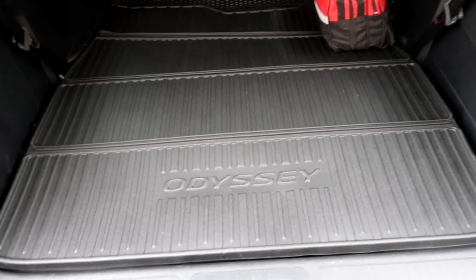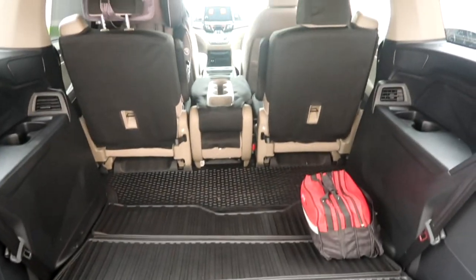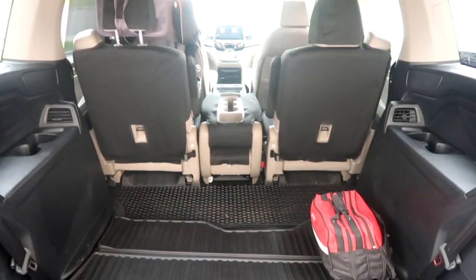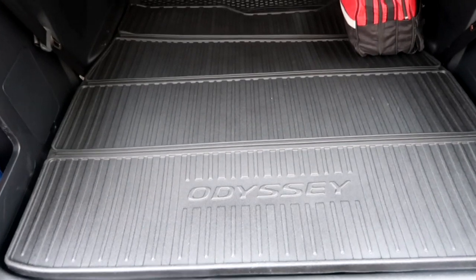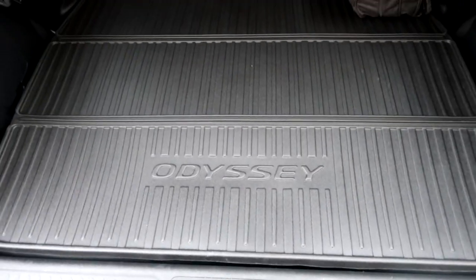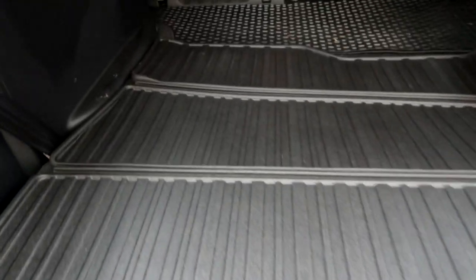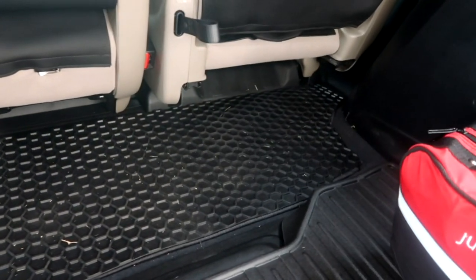I just wanted to show you guys one more feature — another piece of protection we got for our van. We have the seat covers and everything installed already, the screen protector up there, and then in the back here we purchased this cargo mat. The only time this cargo mat works is when the back seats — the third row of seating — is down, but it folds out really nicely and covers all the way up to those aftermarket floor mats from Tough Pro that we got.